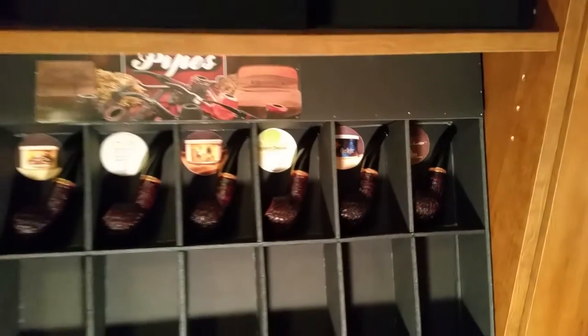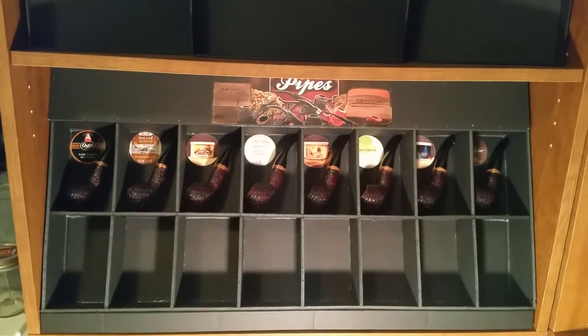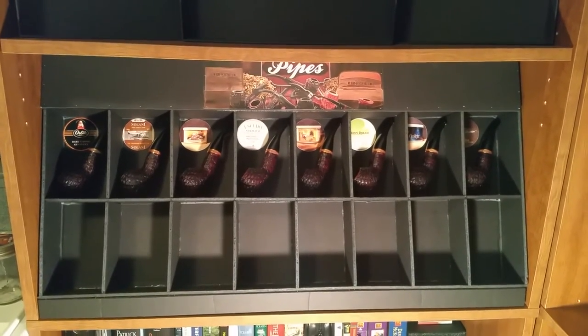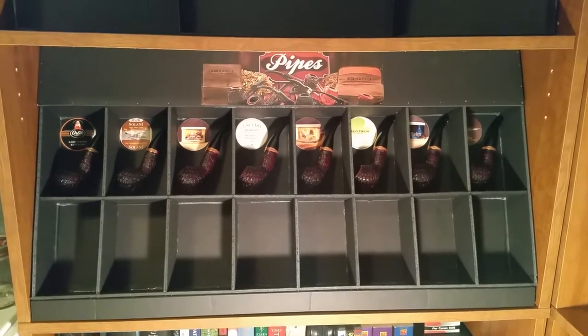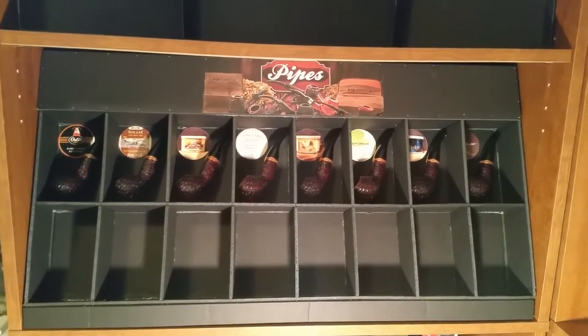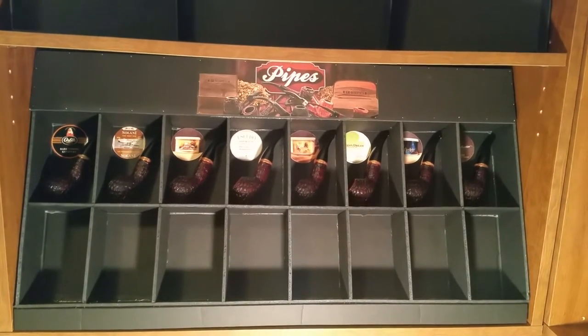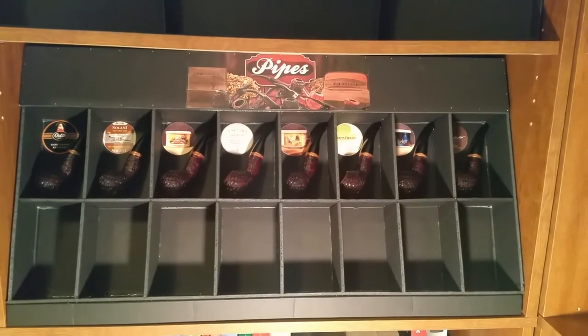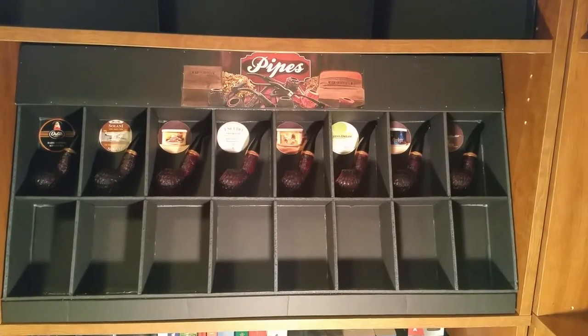Right now I have eight of these pipes and I plan on getting 16. I've got three in reserve, so hopefully by the time I do another update you will see this box full of 320s and what tobacco they're dedicated to.